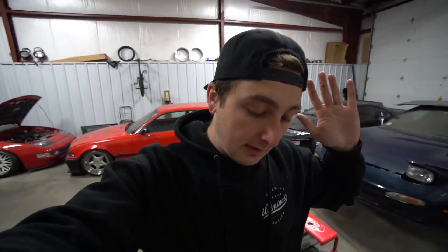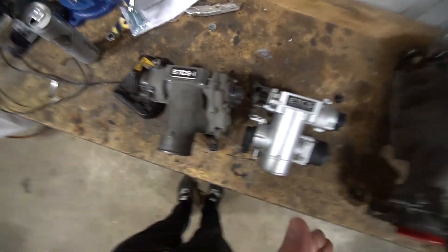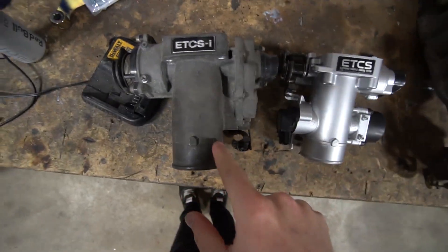But something did come in yesterday that I'm pretty excited about, and that is a new throttle body for my 1JZ - well, new to me. So as you guys can see, there are two throttle bodies right here. One's a new one, and this is my old one. So you're probably wondering what was wrong with the old throttle body.